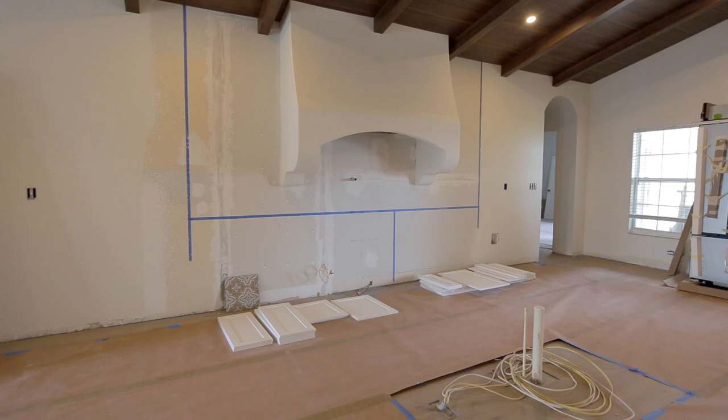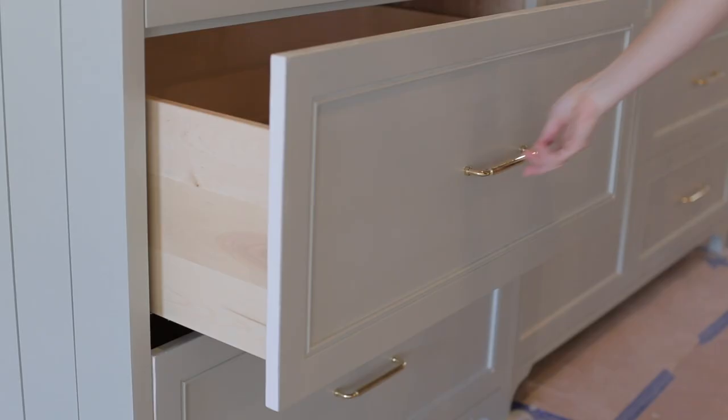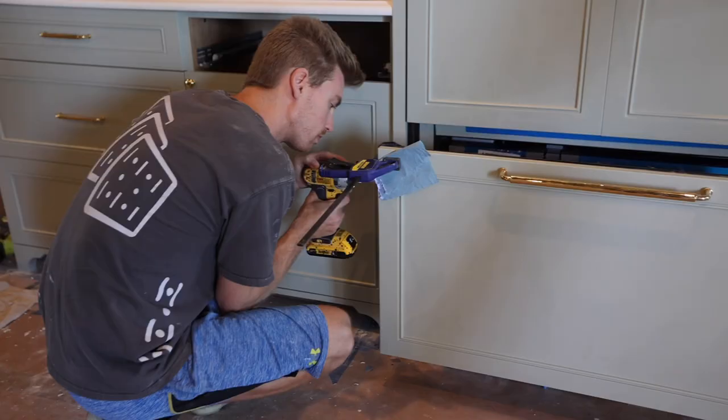We are at the Hacienda Hideaway about to start on our next big project: the kitchen cabinets. We decided to build our own cabinet boxes and then have custom doors and drawers made to fit. We chose this route because I wanted a specific look and layout that would require custom molding and appliance panels.